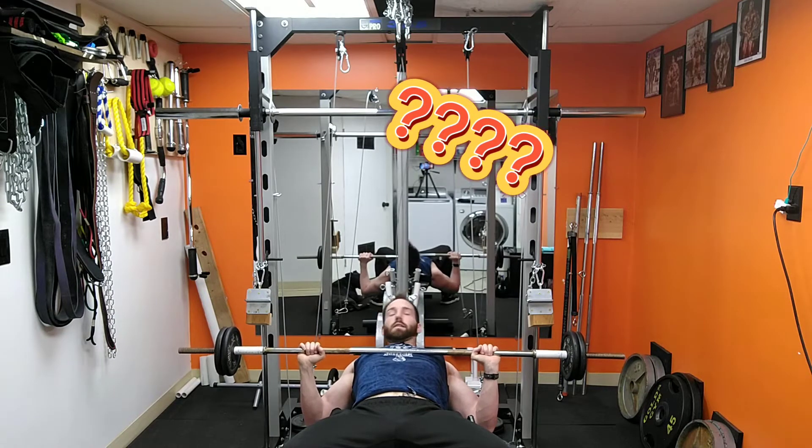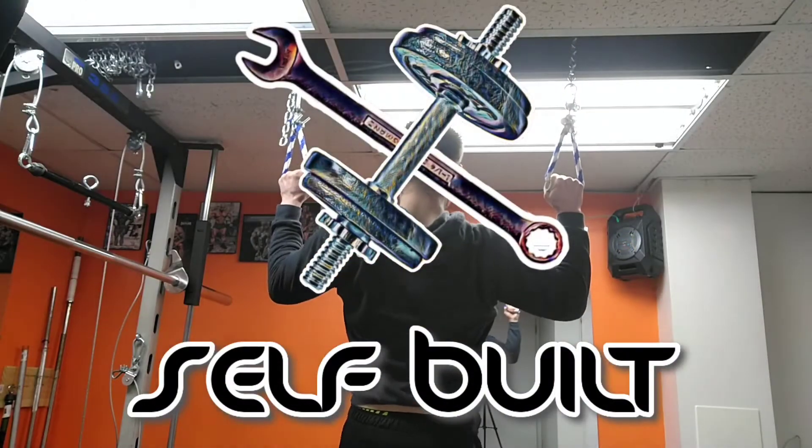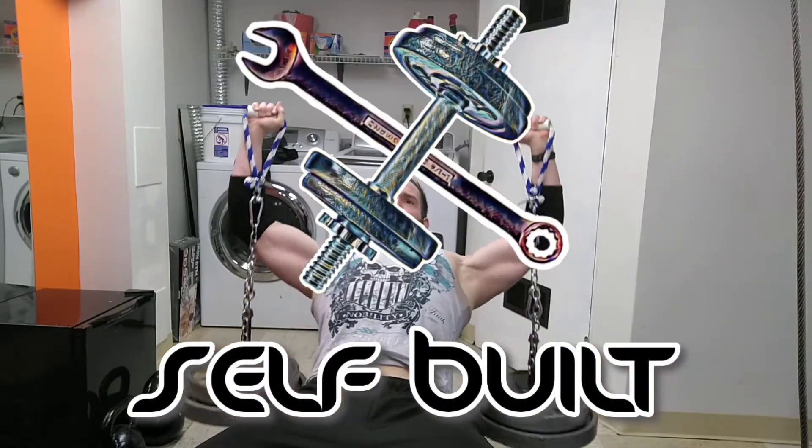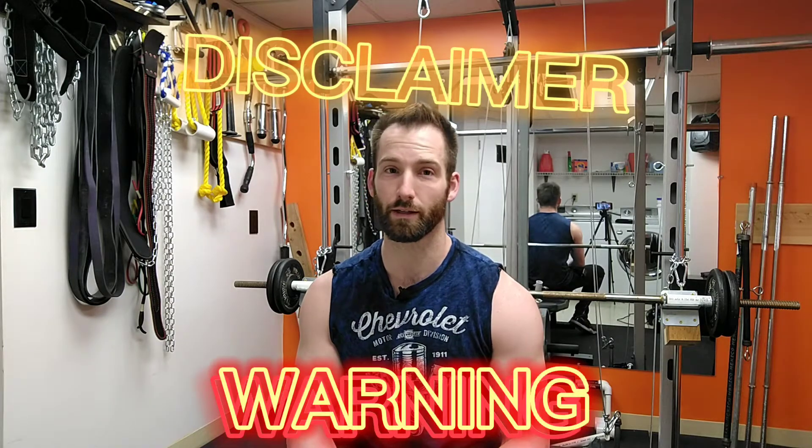Or you can humiliatingly roll it off of you, which is so much fun. So what are you supposed to do when that happens? Let me show you. I feel like I should give you a disclaimer and a warning to only do this at your own risk — I'm not going to be held liable for any of this.